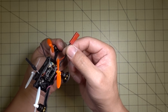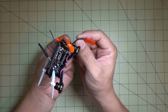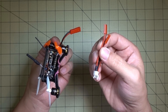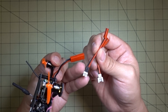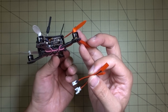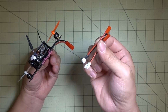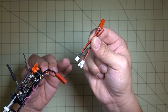I decided to go with a JST connector here instead of the PH 2.0 connector. If I need to use those batteries, I have some adapters — so I can use PH 2.0 batteries or micro-Lucy batteries. I just have a little adapter that gives me more options on the battery I can use for this micro. I have a lot of 1S batteries but they have different connectors, and these are the two common ones I've been using.